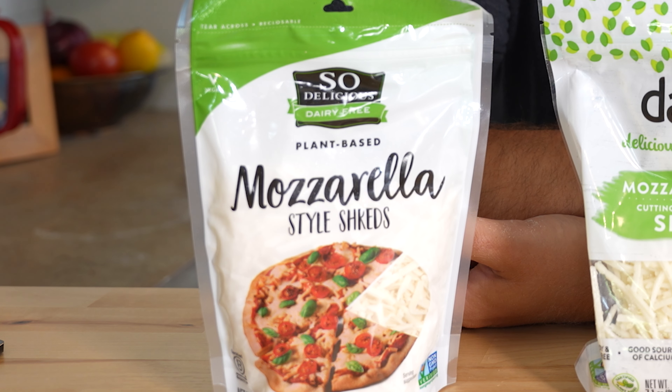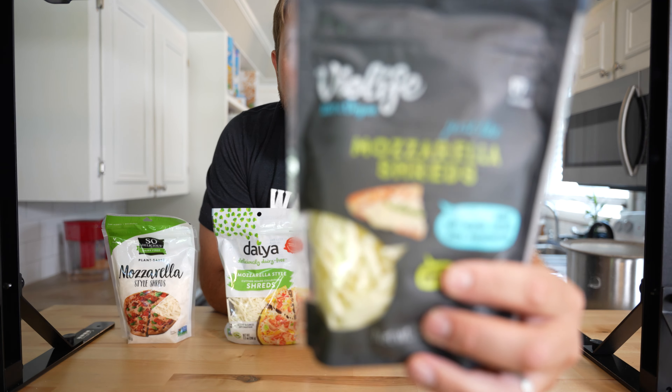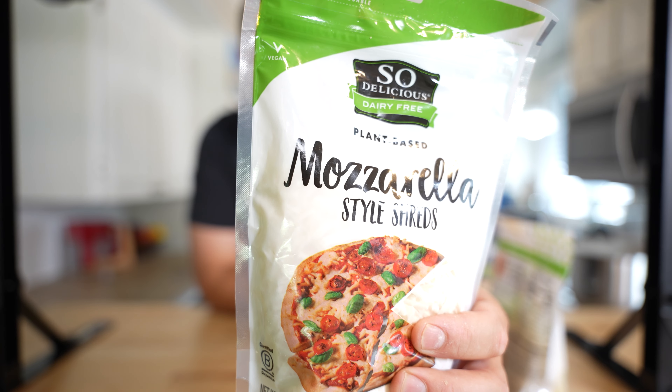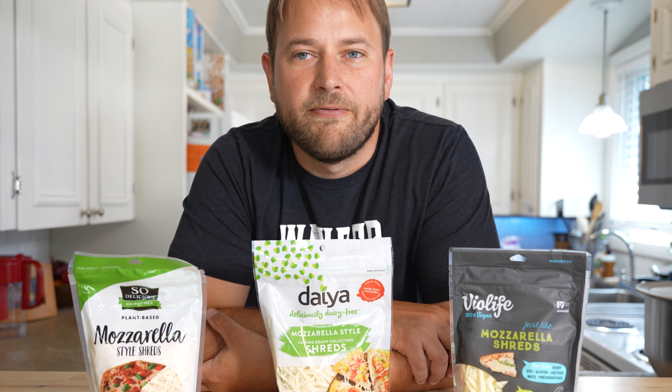Hey, what's up? Today we're going to talk about vegan cheese. I have three commonly available forms of vegan cheese that you can get in most supermarkets. We're going to test them out side by side on a regular cheese pizza. Full disclosure, I am not vegan. However, I do try to limit my dairy when possible. First thing we're going to do is try them side by side straight out of the bag and see how they taste in their straight form.